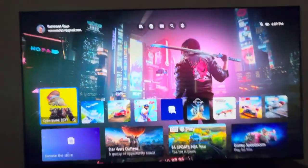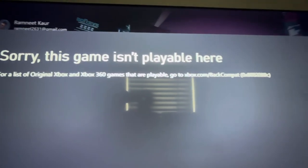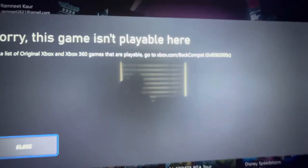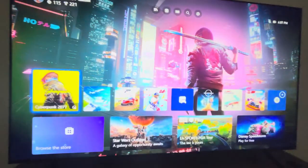Next up we have MLB Inside Page 2003 for the original Xbox. It says: 'Sorry, this game isn't playable here. For a list of original Xbox and 360 games that are playable, go to xbox.com/backcompat availability.' So the original Xbox game doesn't work on the Series X.